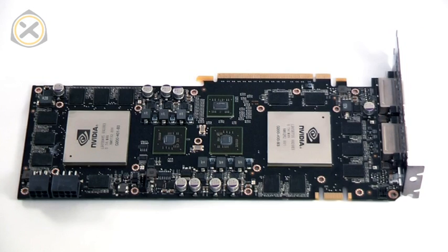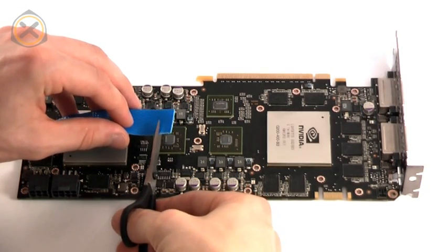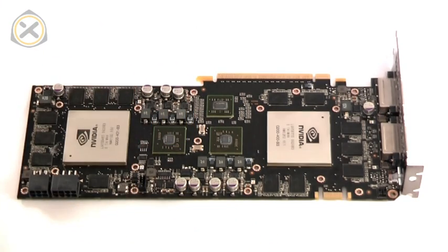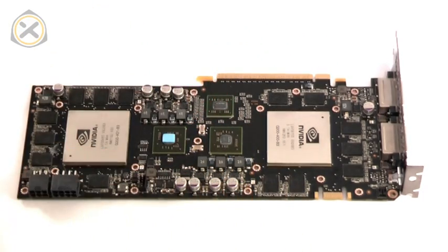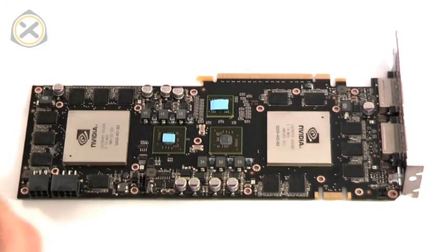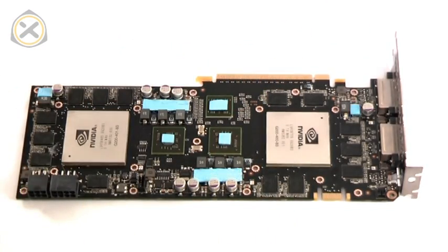Now we can apply new thermal pads. A piece of thermal padding needs to be placed on each of the surfaces marked in blue in this image. You can roughly estimate what size each piece of padding needs to be and cut it out with a pair of scissors. Then remove the protective sheet from both sides of the pad and apply it to the graphics card. This same process is repeated seven times. Make sure not to miss the two small pieces in the top corners.